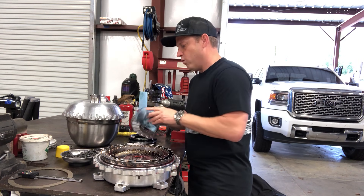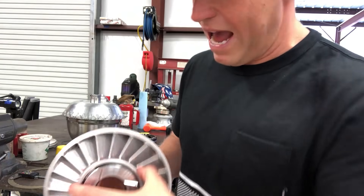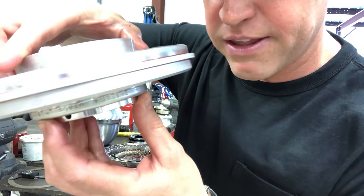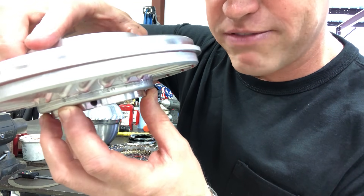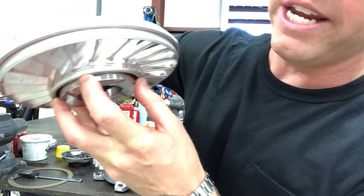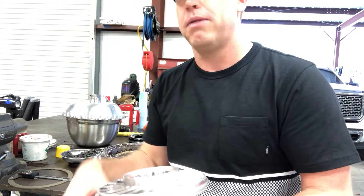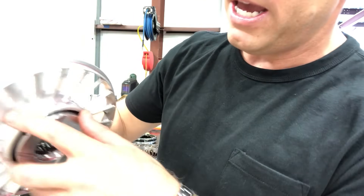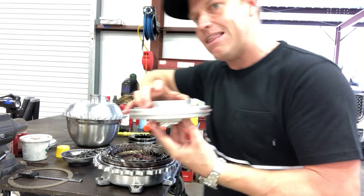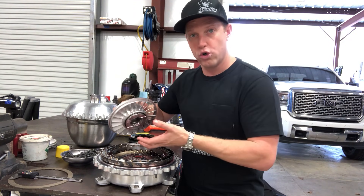On the back side of the stator, depending on when it was made, there's a description. This big bore stator will say on the turbine side 'BBHF' — that's Big Bore High Flow. Then there'll be a set of numbers: this is a 20V40, which means there are 20 blades and the angle of those blades is 40 degrees. Then it'll say 'turbine side' — that lets you know that when you put the stator back in the torque converter, that side goes towards the turbine.